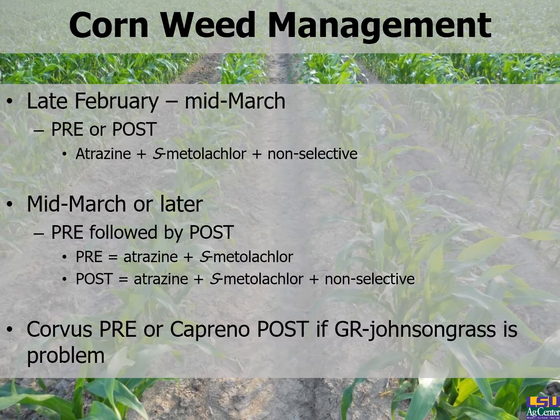Moving into corn, weed control can be divided by when you plant — it may require one herbicide application or potentially two. If you're planting in late February to early March, which is typical in Louisiana, it doesn't matter whether you put the herbicide out pre or post. All herbicide programs in corn are based around atrazine — atrazine plus s-metolachlor plus a non-selective like glyphosate or glufosinate (Liberty), if you have Liberty Link or Hercules-type tolerance corn. If planting mid-March or later, data suggests we need two applications: a pre followed by a post.